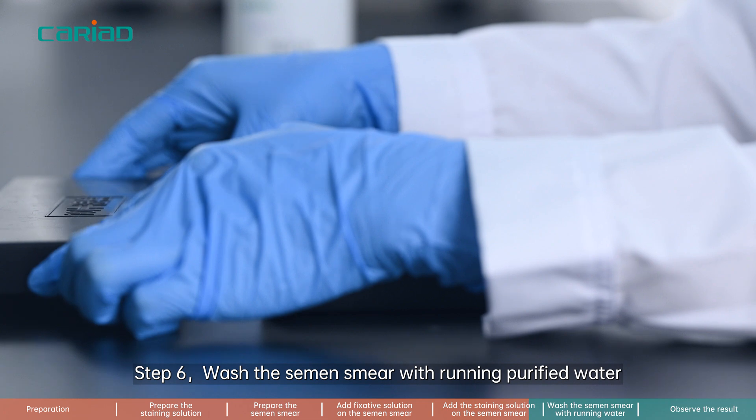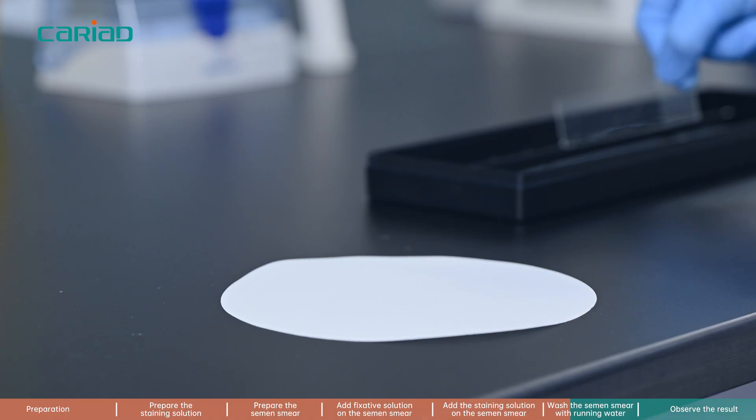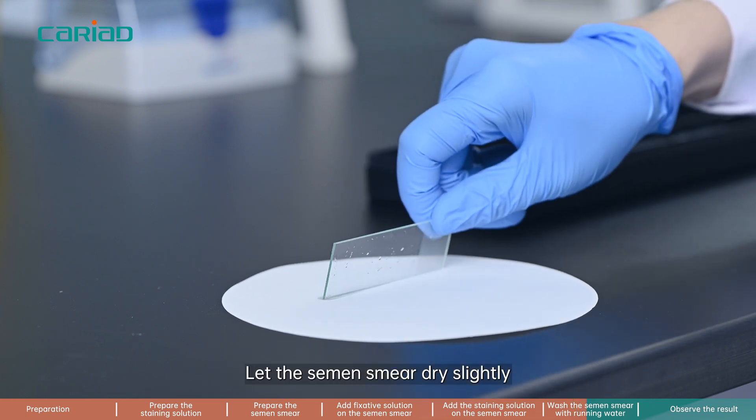Step 6. Wash the semen smear with running purified water. Let the semen smear dry slightly.